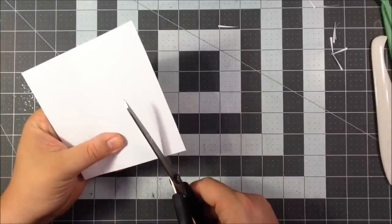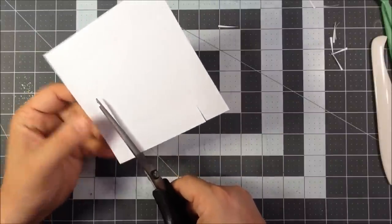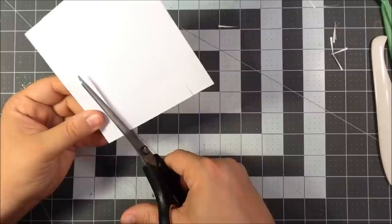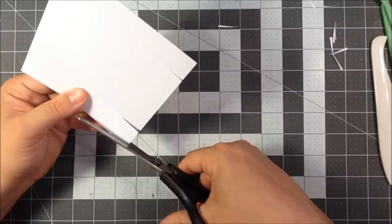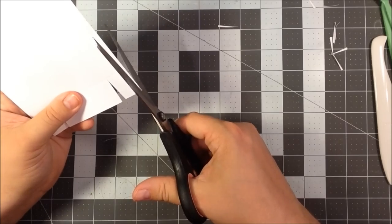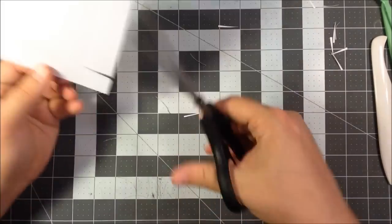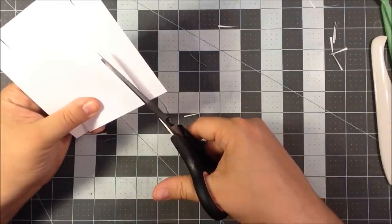We're going to do the same for the other one. Cut straight up, cut straight up on the four corners, and then cut a little wedge out from the smaller pieces on both sides. This will just make assembling the box a little bit easier and make your edges nice.